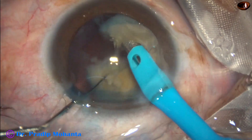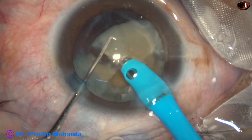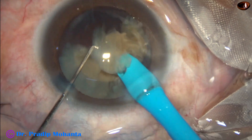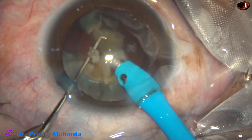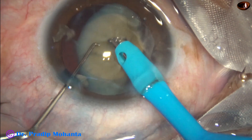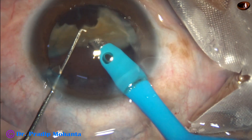Go again into this piece and divide it. Now this piece is free. Bevel is sideways and emulsification is carried out. Ultrasonic energy used is 80 percent, flow rate is 45 ml per minute, and vacuum is 450 millimeters of mercury.